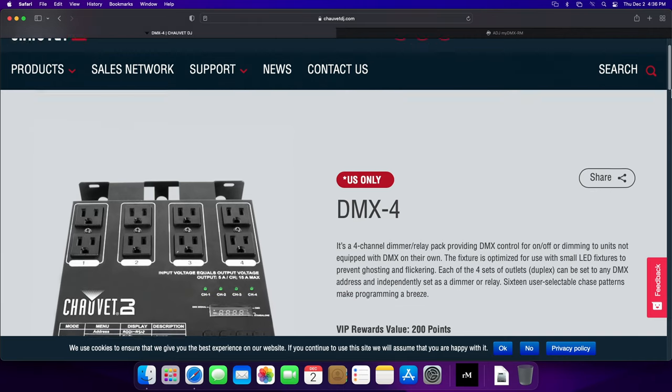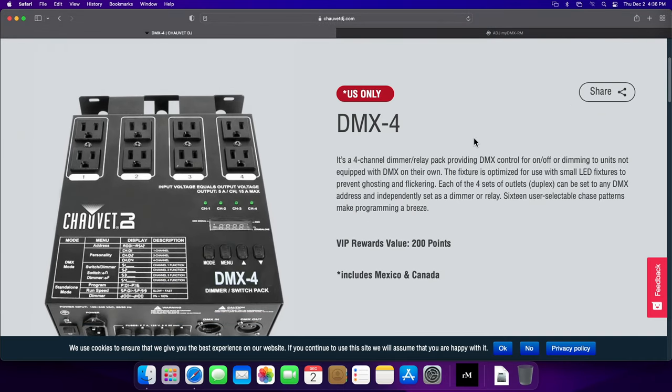So just a quick look at the marketing materials. It's a four-channel dimmer relay pack providing DMX control for on-off dimming to units not equipped with DMX on their own, which is every single one of my lights — hence these packs. I have about 20-ish lights down here, so between these four packs I'll have 16 channels, which is fine because some of them can be doubled up on the same channel. That should be enough for changing lighting scenes and moods down here — not that I'm trying to create a mood room, it's more just for different scenes and different types of lighting.